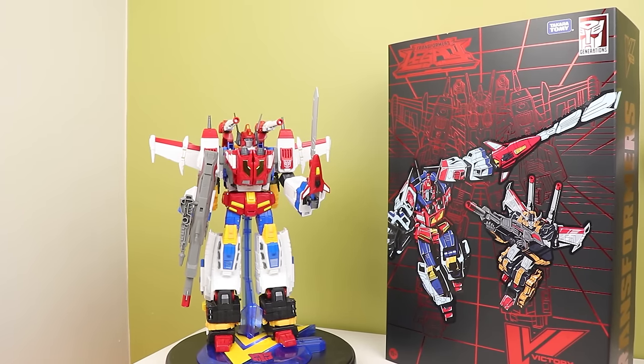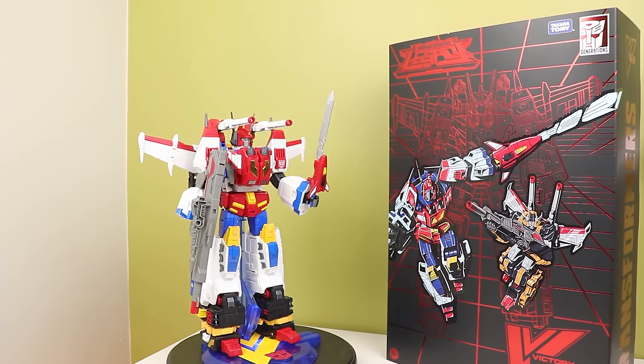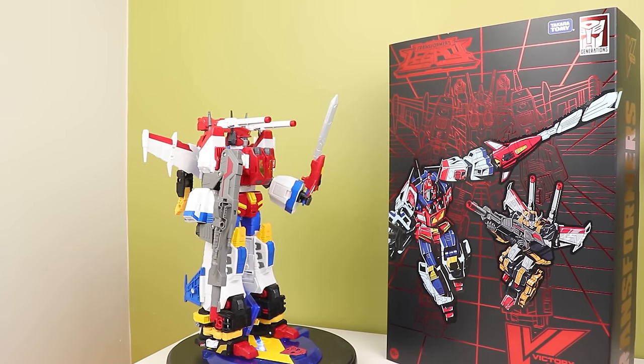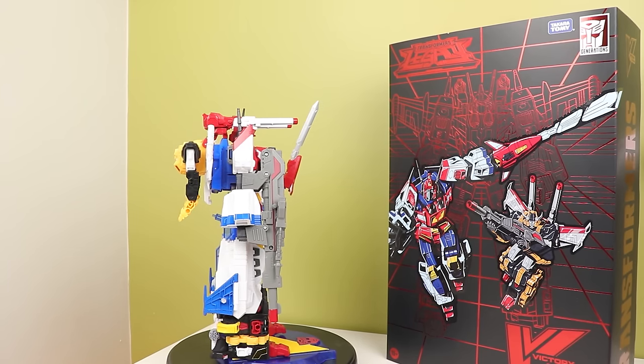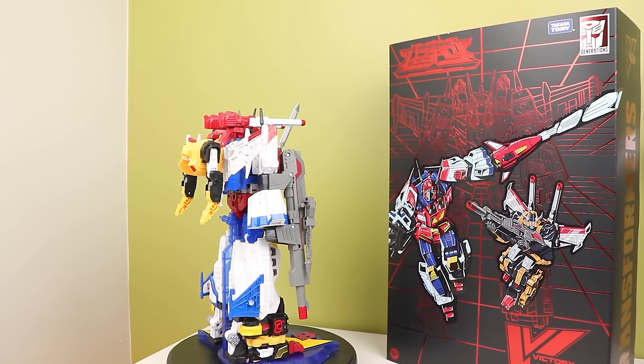HasLab Victory Saber has finally come out in North America, and not only did Pulse not tell anyone it was shipping, FedEx just dumped it on my steps at 9 in the morning. But hey, it's here now and people are starting to post pictures all over the place. It's quite cool seeing everybody enjoy it.